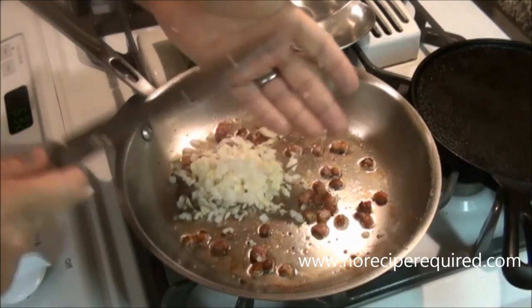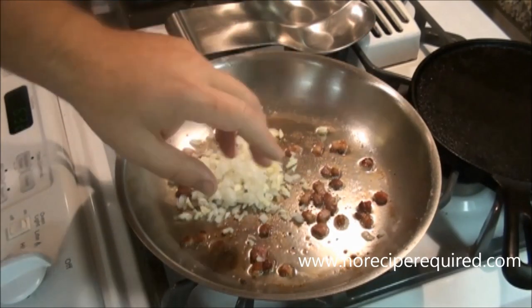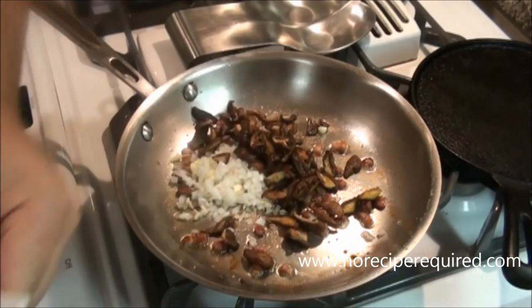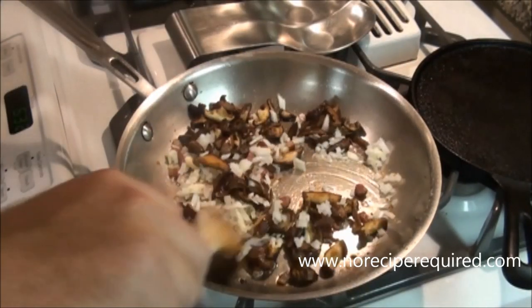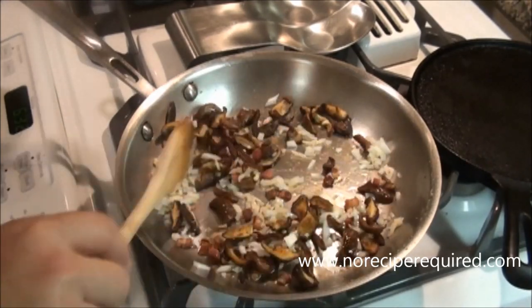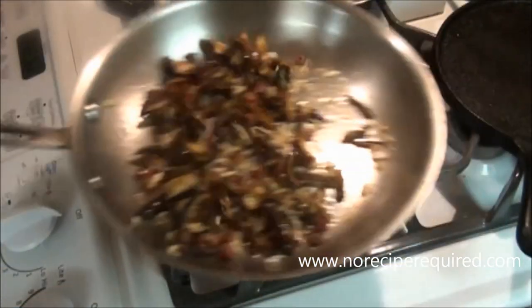Once our pancetta is crisped up, I'm going to add in my onion — you can use shallot as well — and garlic. I'm going to add back my mushrooms and just let it all cook together over medium heat until the onions are soft. Then we're going to come back and deglaze with a little stock.